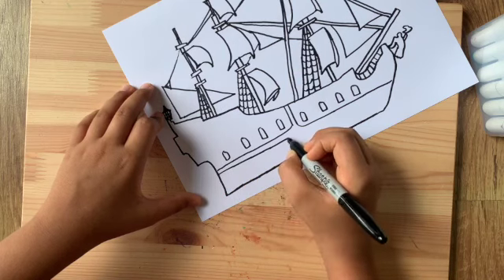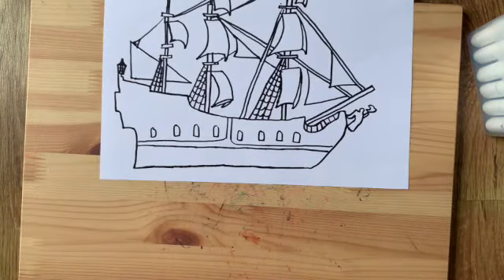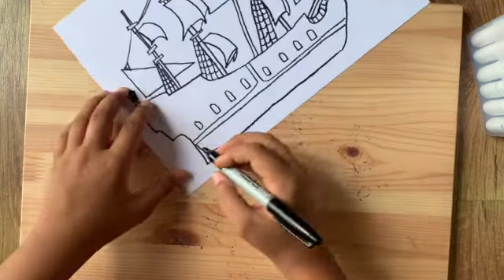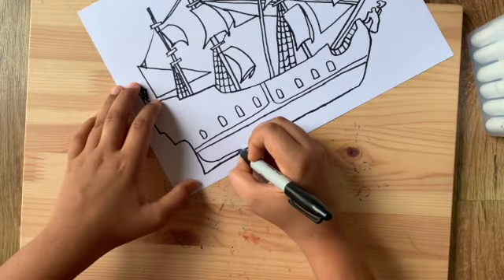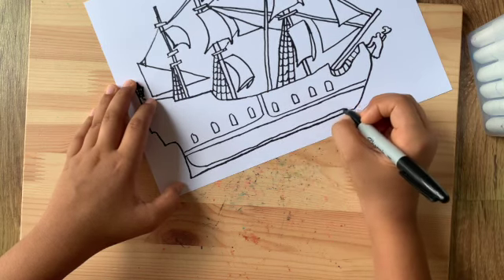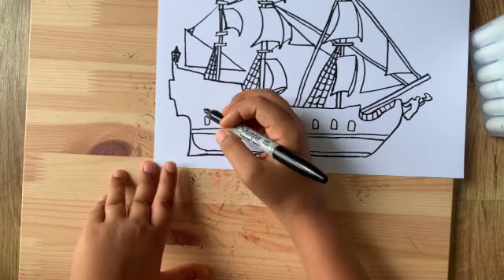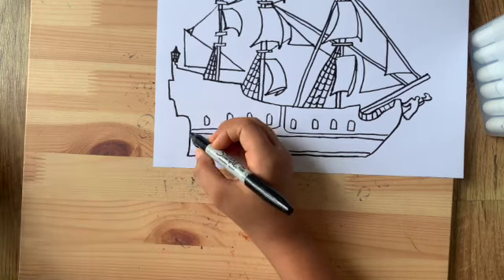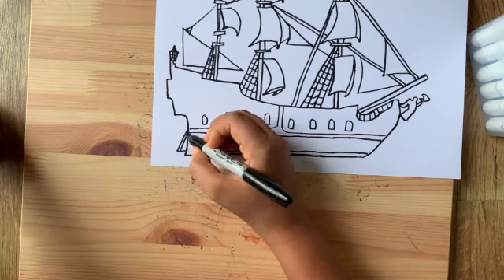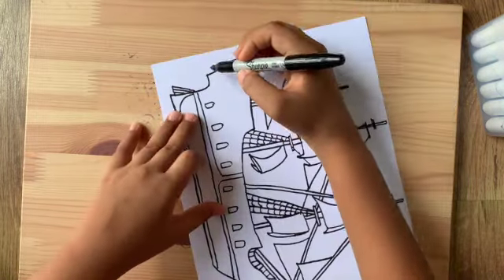From the bottom over here draw a straight line coming out, then curve it like a sea almost, going all the way across — it doesn't have to be straight, it's kind of a wonky line. Now at the back, on all ships there's this thing that steers the ship. Out of it draw a little half-triangle coming out, then draw some lines inside it.